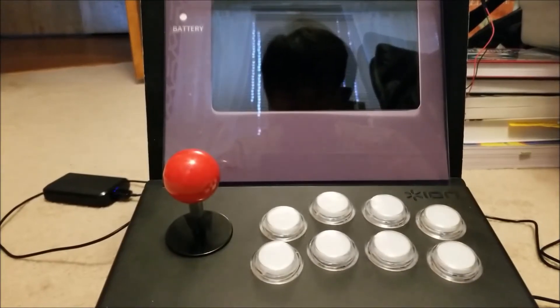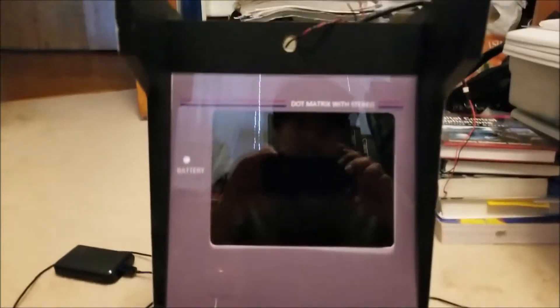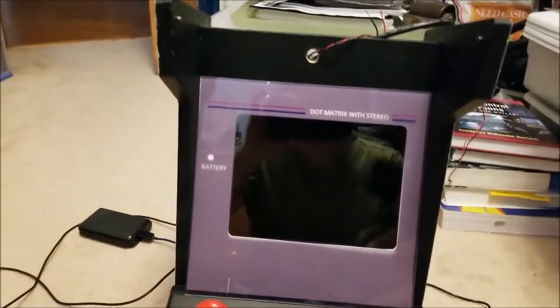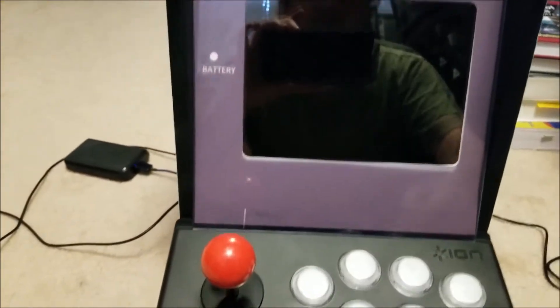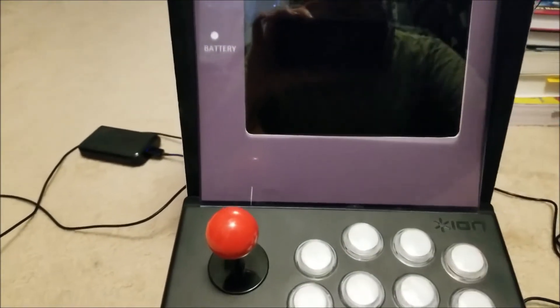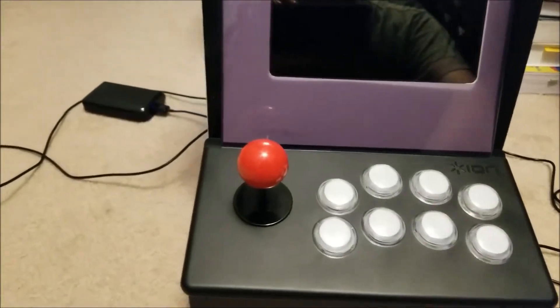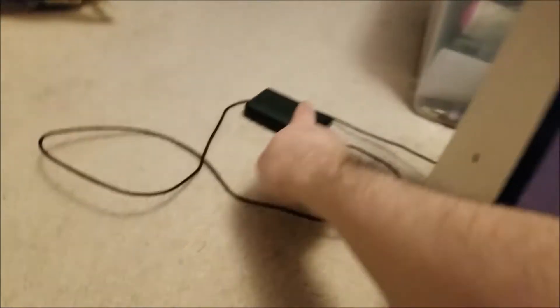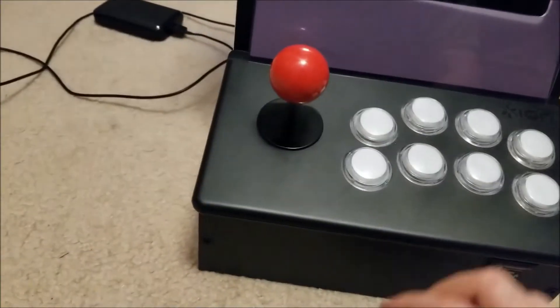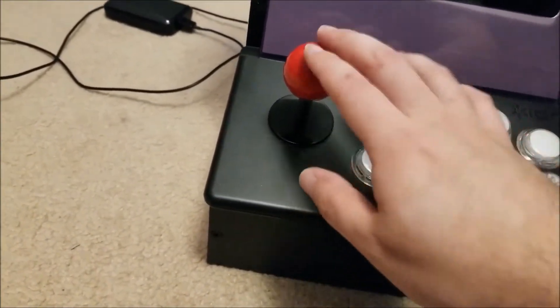Hey there YouTube, this is sgm4306 back with another video. I've been working on the arcade project a little bit more and this is it right here. I have the bezel, the LCD mounted — it's just kind of floating in there right now, I'm gonna attach it better. I disconnected the RGB LEDs just for this test since I'm just running it off of this little battery bank here.